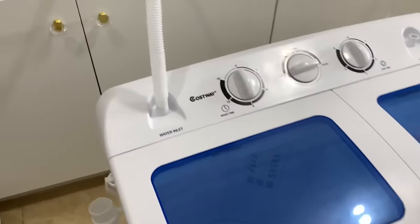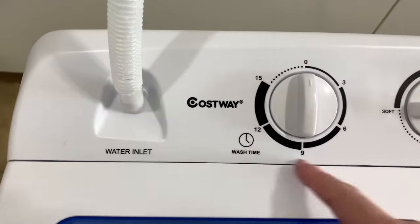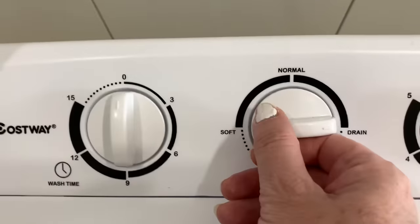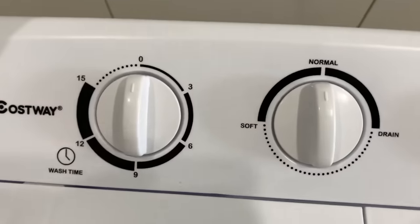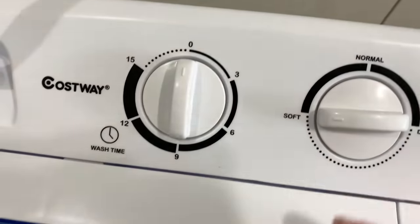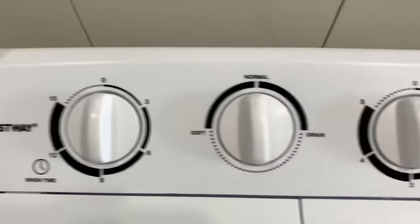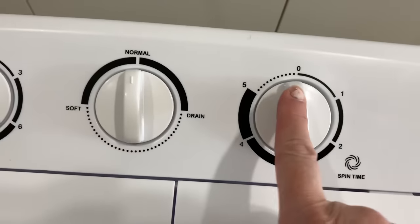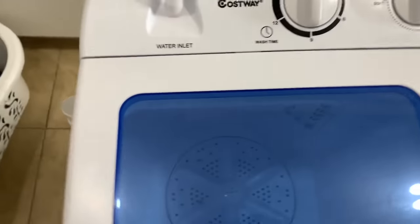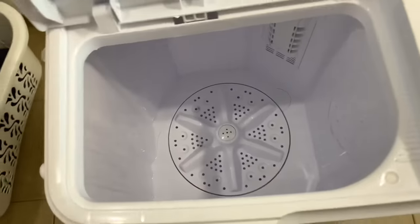I'm going to show you a closer look. Here are your settings — all the setting is is your timing as to how long you want the machine to run for. This is on drain right now. I'm going to put it on normal because I just want a normal wash. You can switch it to soft, which is more like a delicate wash. And then this side here is your spinner — this is how long it will spin for. This tub here is where you're going to be washing.